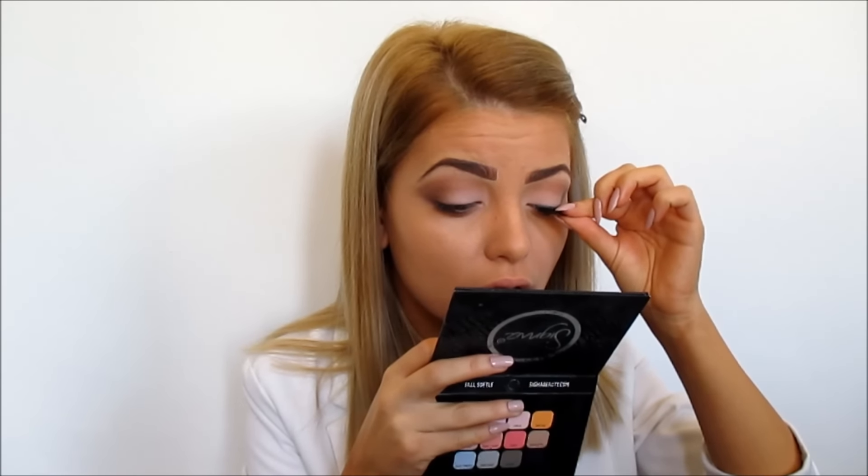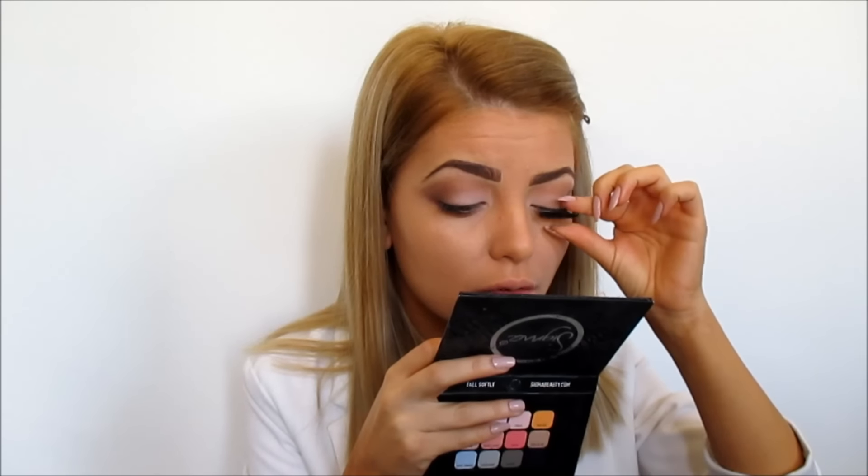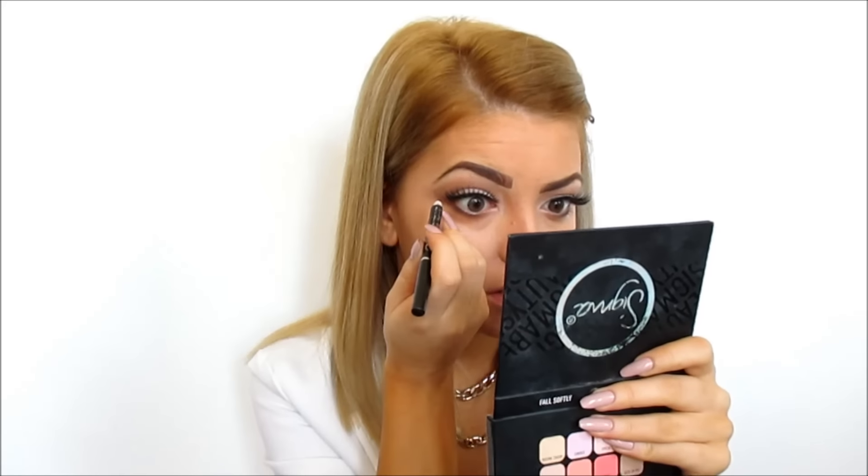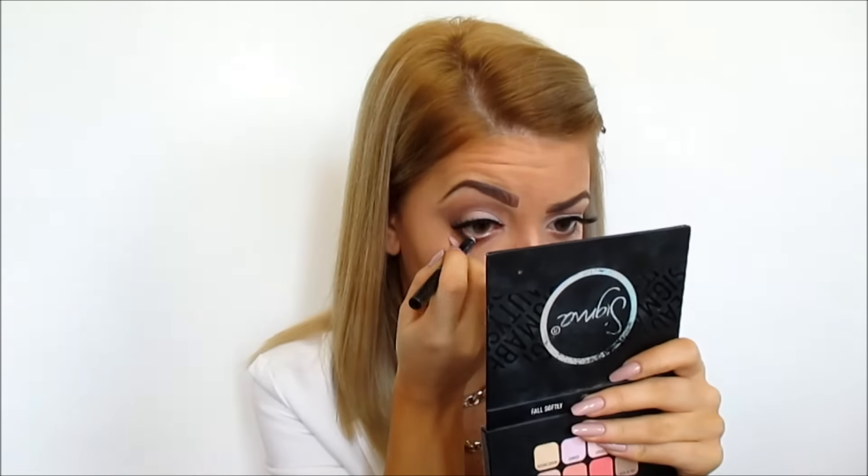Now I'm going to apply my fake eyelashes. My glue is sticky and nice so I'm going to pop these right here. As you can see they make such a huge difference. Now I'm applying this black eye pencil on my waterline, and then I'm going to apply my mascara on my upper and lower lashes.